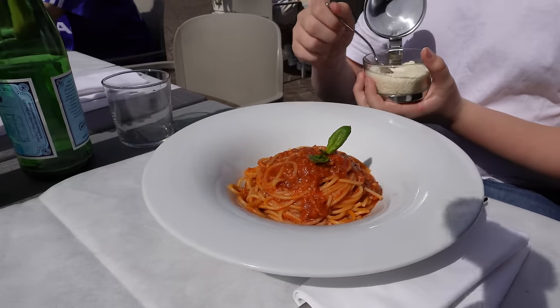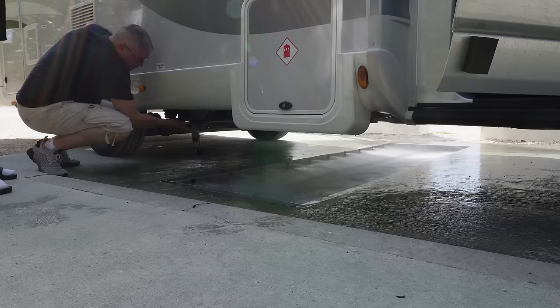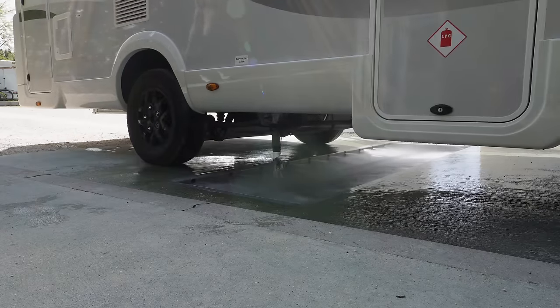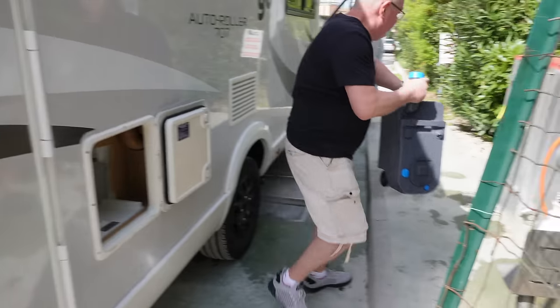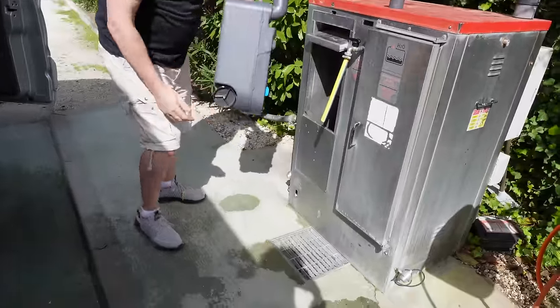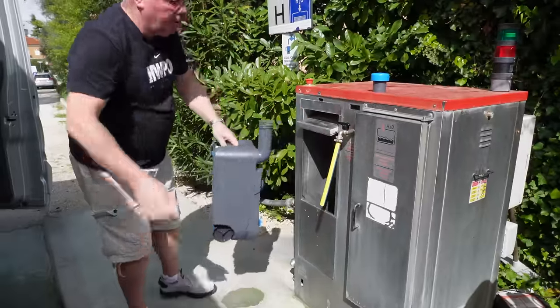Lunch was delicious and the view was gorgeous. I had the calamari — you have to have it at least once on holiday, it's the rules. George had pasta bolognese, Steve had lasagne, and the big boys both had bowls of chips. We got back to the van, packed up, and headed to the service pitch to drop the grey and empty the toilet.